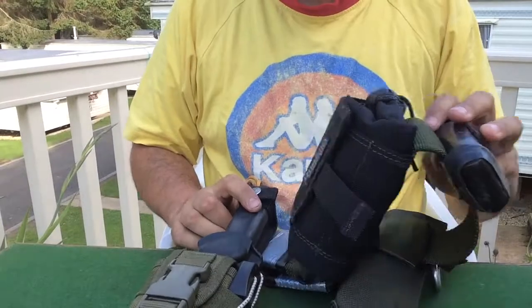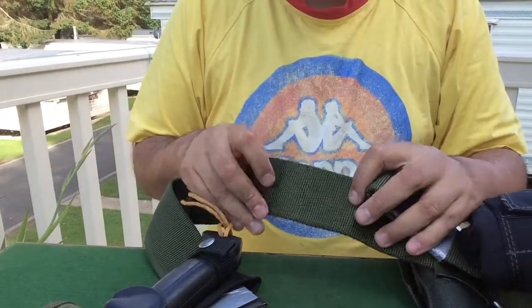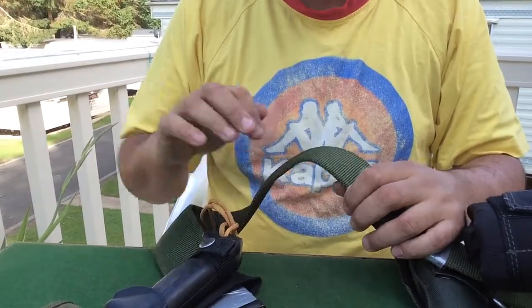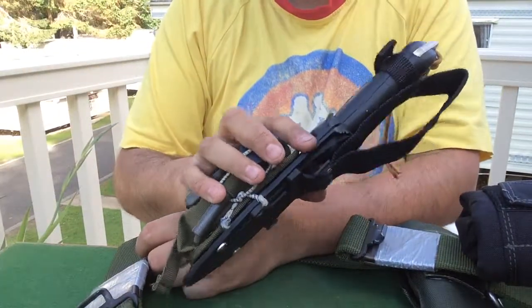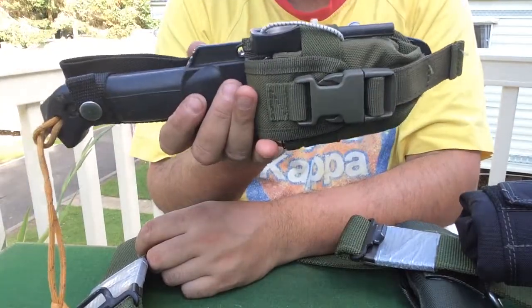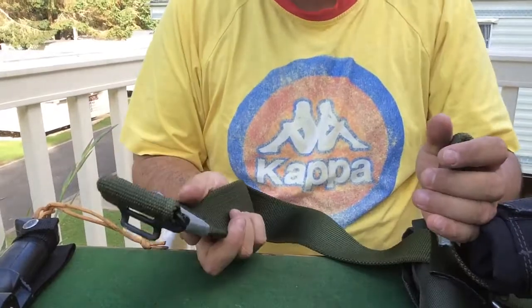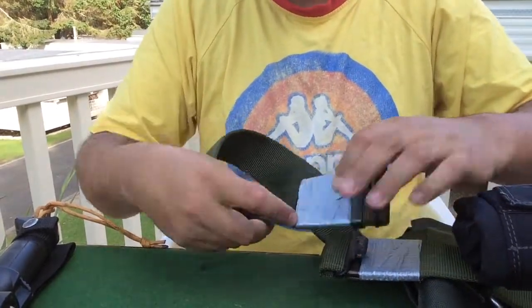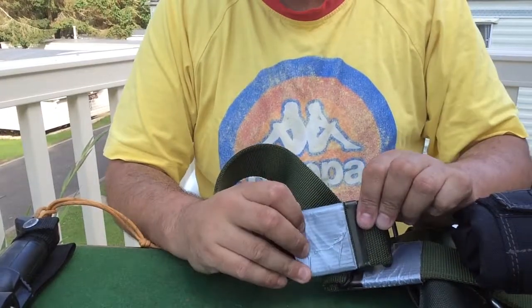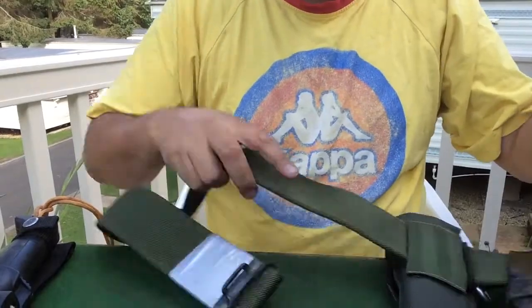Today I thought I'd show you my belt kit. On here this is just a PLCE working belt, British Army issue. I have my BK2 knife kit as I've covered on a previous video. There's nothing special about the belt itself — all I've done is added some duct tape over where I folded back and adjusted it to my size.